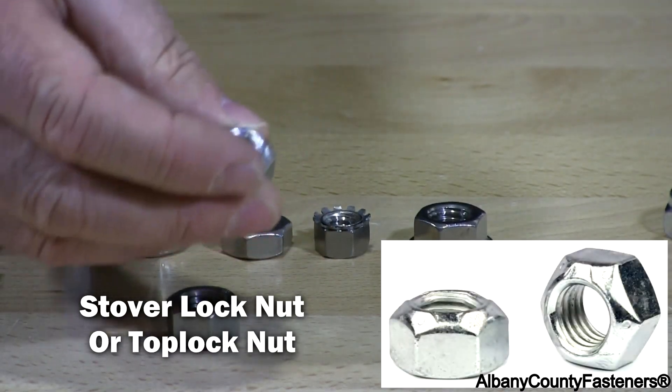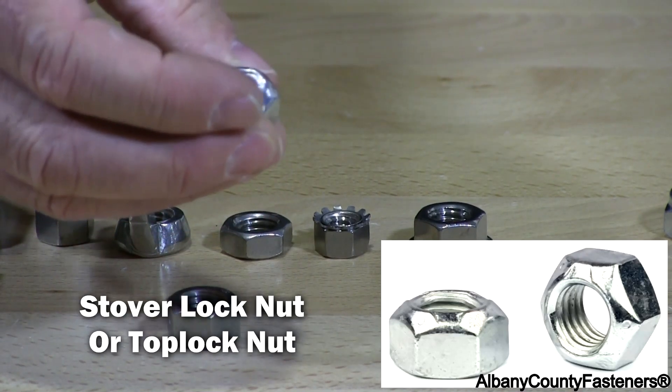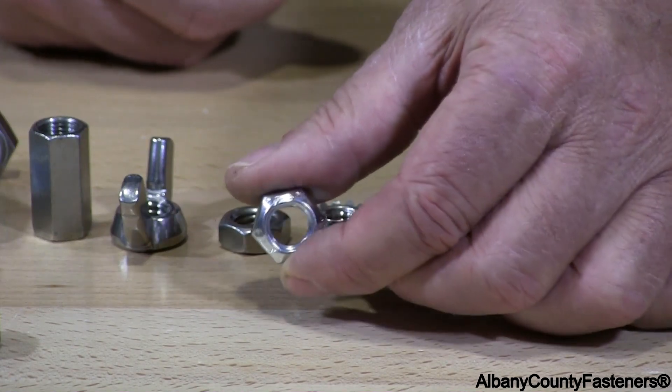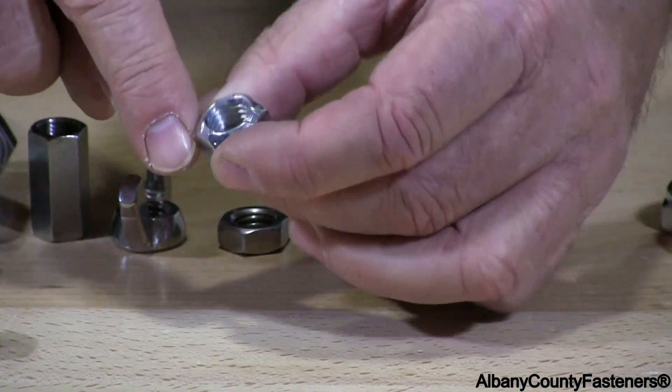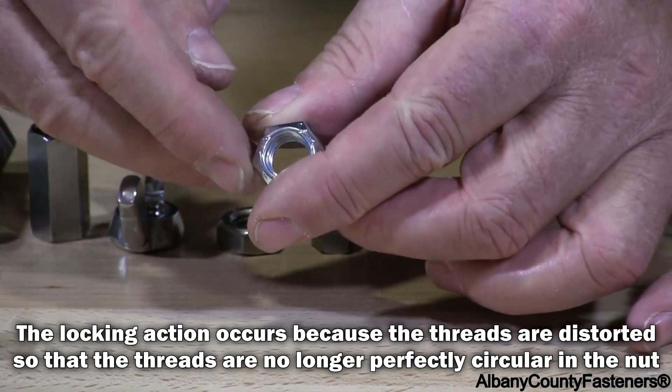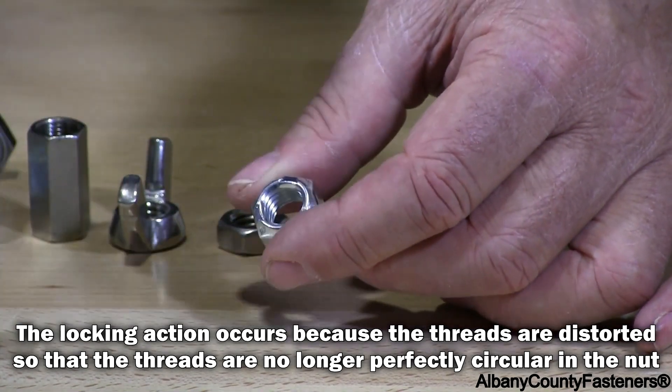A stover, or prevailing torque locking nut. It has a locking mechanism built into the cone, and as you put it on it starts to act like a locking nut.